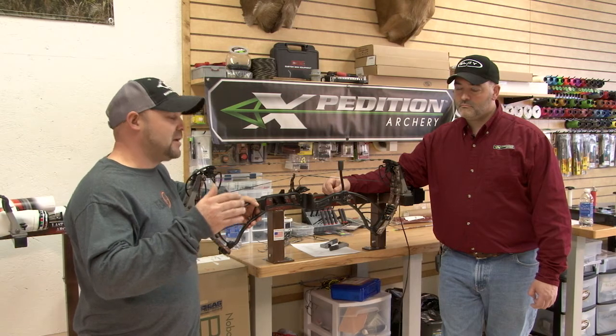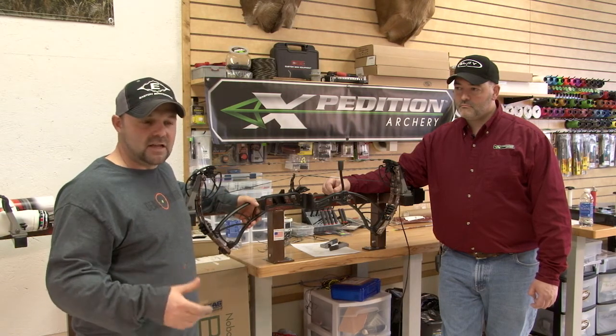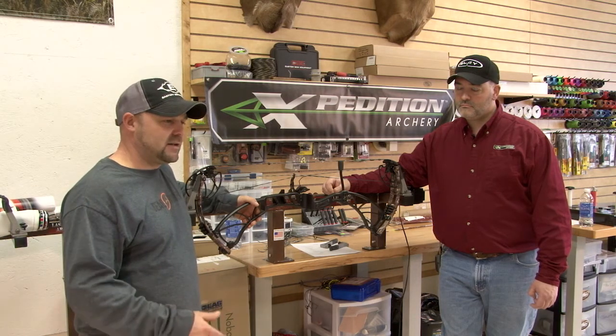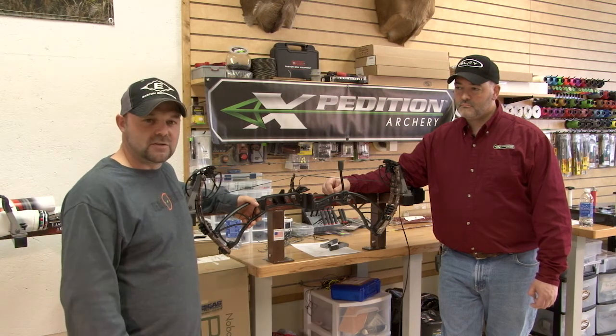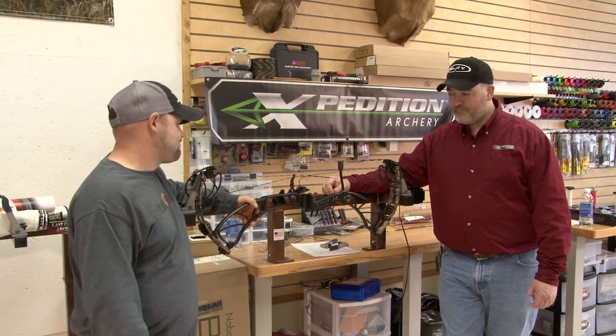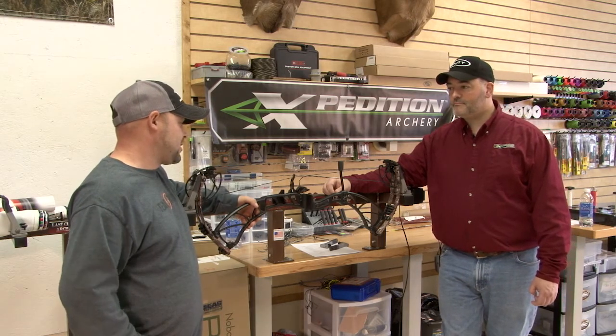And then the best part about it is stepping up to that line in the range and having them shoot it for the first few times, and they look at you with that smile like, wow, man, these bows are pretty awesome. I can't say much about them other than they're an excellent bow.